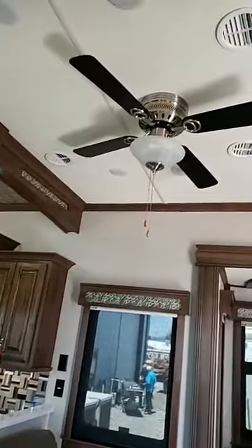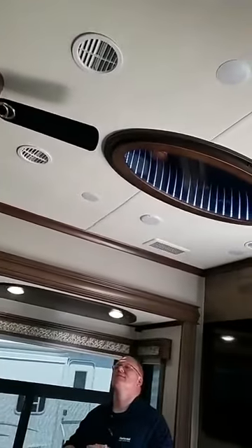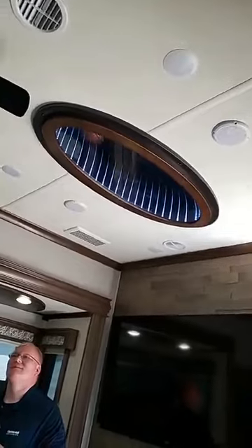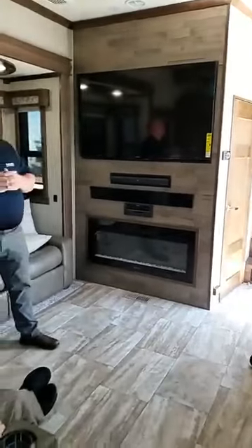We have ceiling fans here, and pretty much every model comes standard with a ceiling fan.